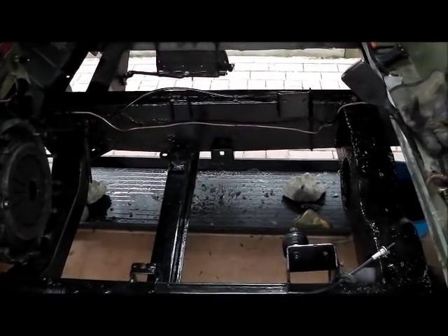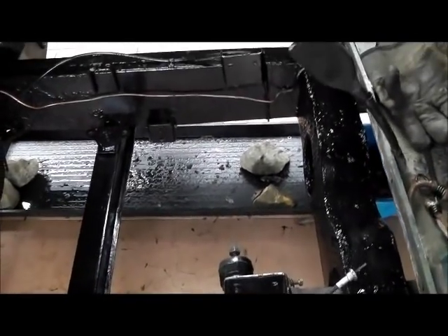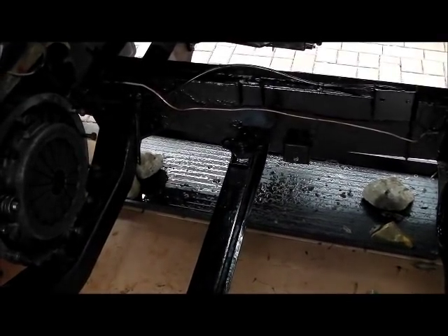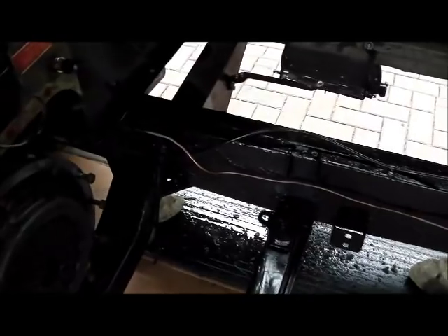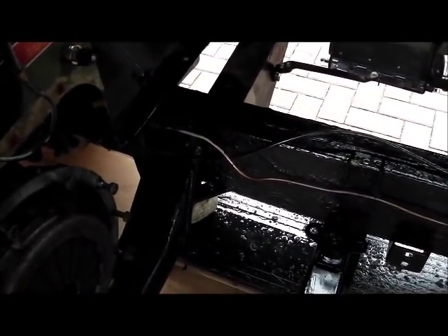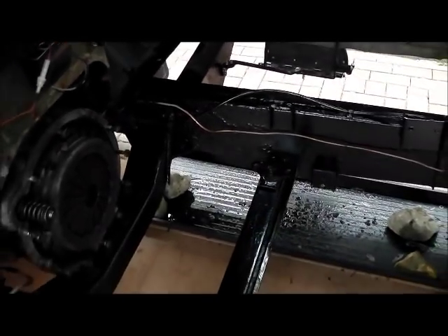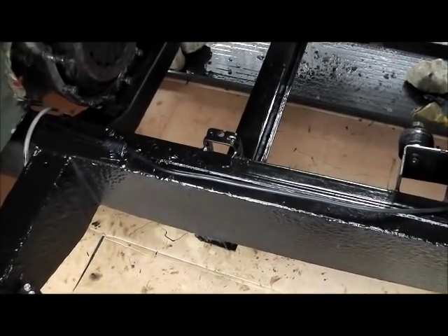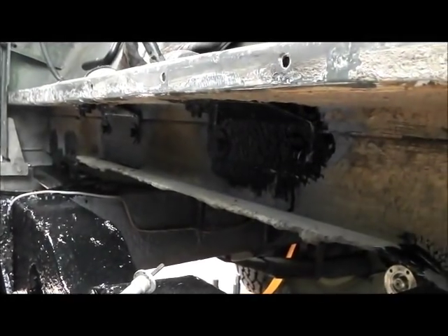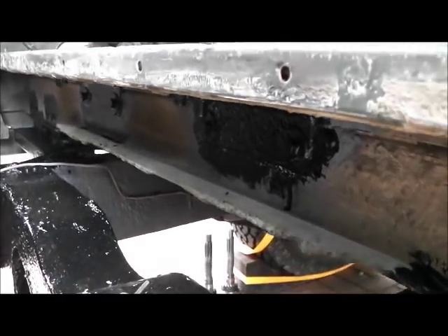I've been working hard on the Series Rover this week. The chassis is now under-sealed and looking pretty smart. I didn't find any rust at all really, just surface rust — the worst was a little corner brace below the brake pipe. It hasn't rusted through though, there's still plenty of metal there. I've used a bit of anti-rust primer on it first, so I'm well pleased. I've also done the mounts on the tub just where they meet the body, where water tends to get in.